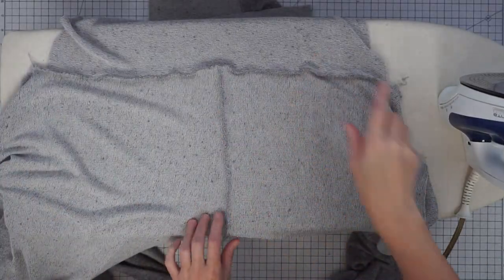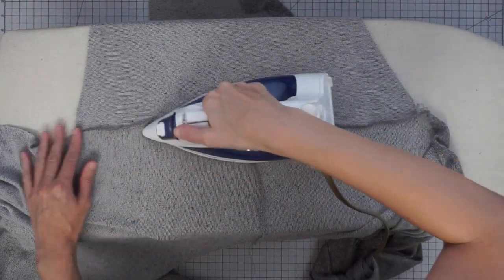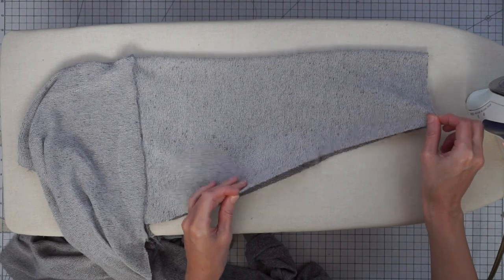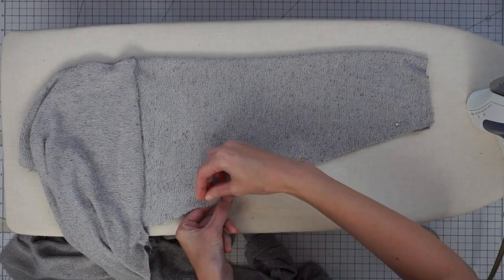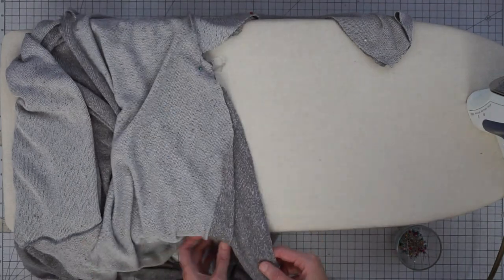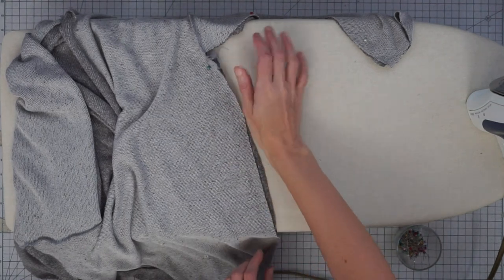Here I have my shoulder seam and the arm seam that we just stitched, and I'm just going to gently press this seam towards the sleeve. If you have waviness in your seam, often the steam will help it. Then we want to fold it right sides together and pin this so we can stitch our underarm seam. I'll put in a few pins, trying to line up these seams and raw edges at the corner. You can trim away extra threads, and then I'm going to pin all the way down the front and back, lining up the raw edges, then repeat for the other side.